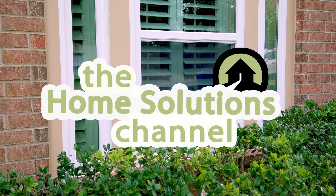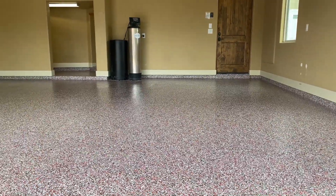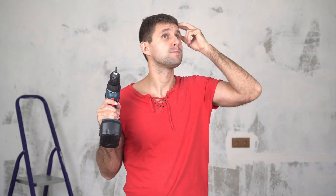Welcome back to the Home Solutions channel. In this video, we're going to talk about DIY concrete coatings. Are you thinking about giving your concrete surfaces a fresh new look and wondering if you can take on the project yourself? Well, you're in the right place.